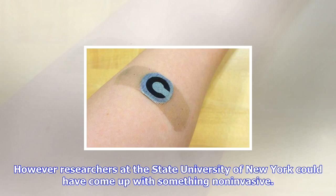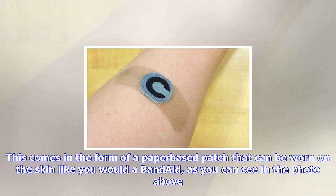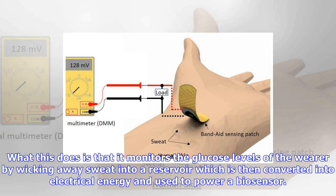What this does is that it monitors the glucose levels of the wearer by wicking away sweat into a reservoir, which is then converted into electrical energy and used to power a biosensor. This biosensor can then monitor the wearer's glucose levels without the need for an external power supply, meaning that it can be worn discreetly when working out.